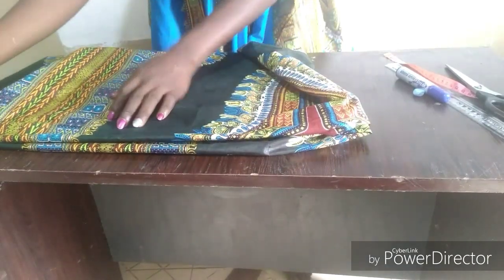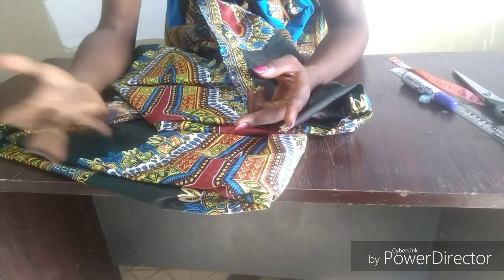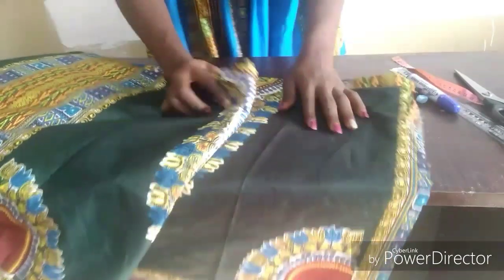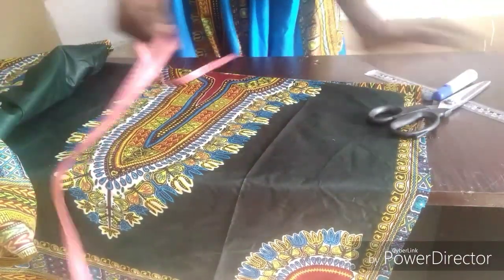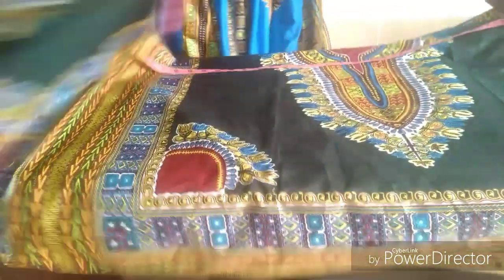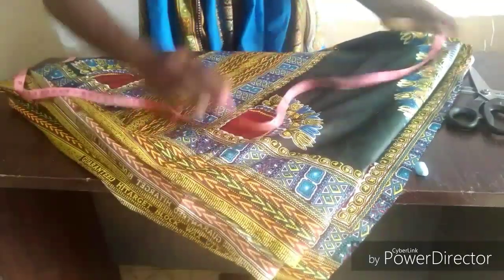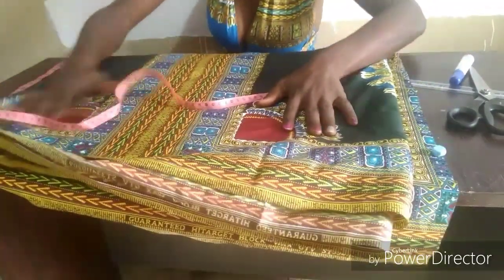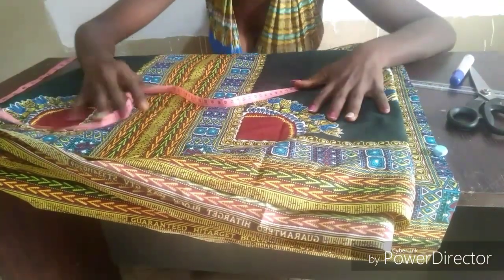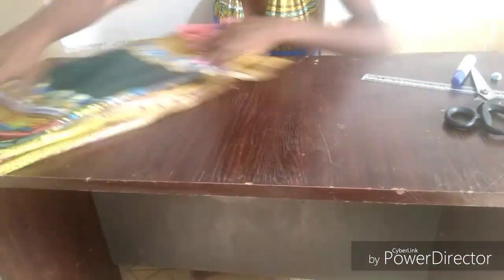For your waist measurements, to know the number of inches required for your pleats, multiply your waist measurement by two and a half or by three. Our waist measurement is 30, so 30 multiplied by three gives about 90 inches. That is the amount of fabric required for your pleats. Our skirt length is 24 inches. The amount of fabric required depends on your waist measurement multiplied by two and a half or three, depending on how full you want it. You just open it up — very simple. Set this aside.